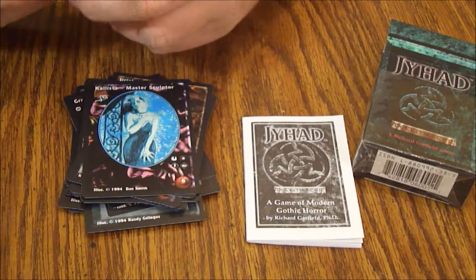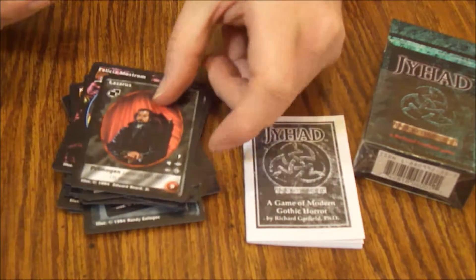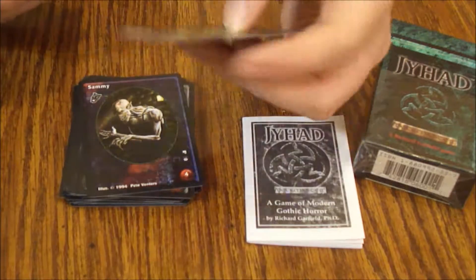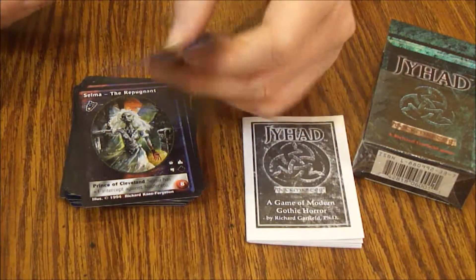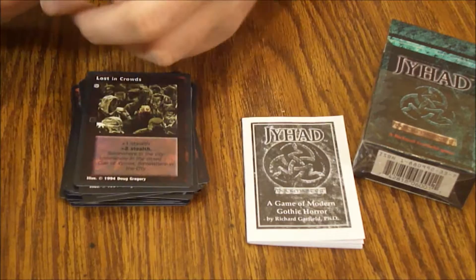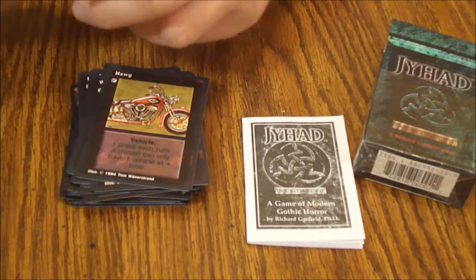Kalista the Master Sculptor, Rafina Soledad, Felicia Mostrom, Lazarus — I think that's a Ventrue. John Casey, Sammy, Selma the Repugnant — I think those are Nosferatu. Praxis Solomon, Dieter Kleist, Catalyst. Lost in Crowds, Nimble Feet, Form of the Ghost, Wolf Claws. A Hog — H-A-W-G — because it's cool.